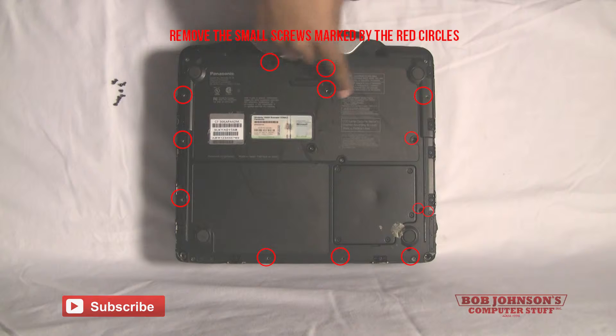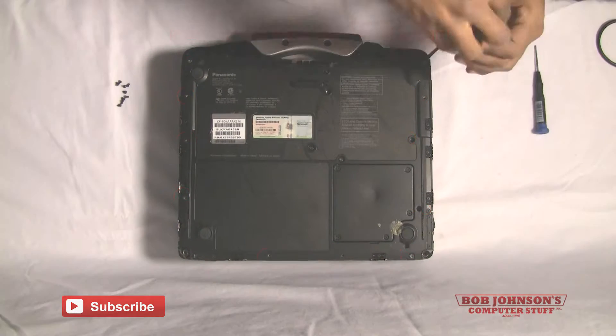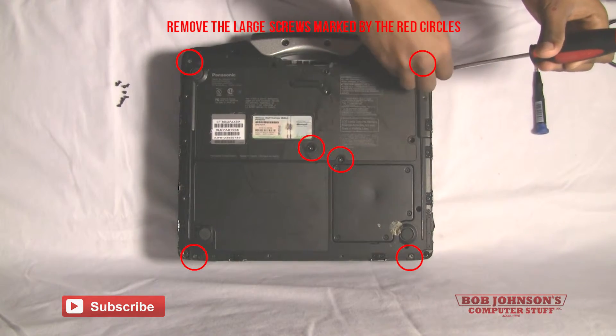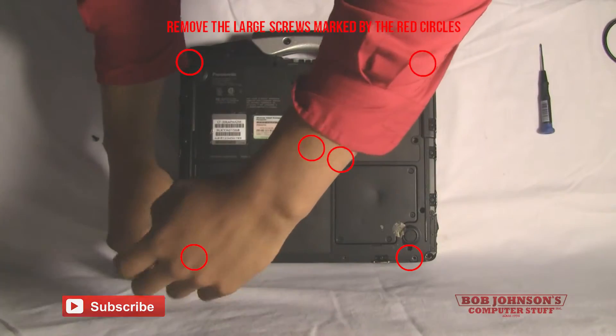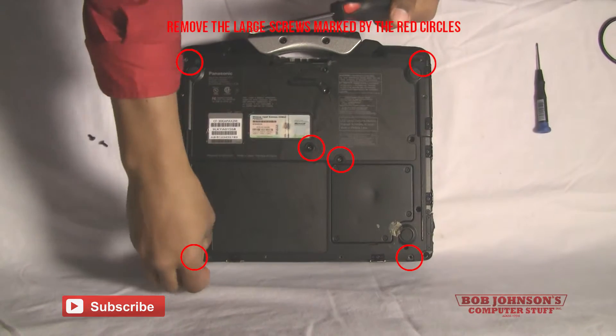Next you can remove the larger screws by simply using a larger Phillips head screwdriver. There are four corner large screws and then there are two center large screws that have to be removed. You will not be able to use the smaller Phillips head screwdriver.